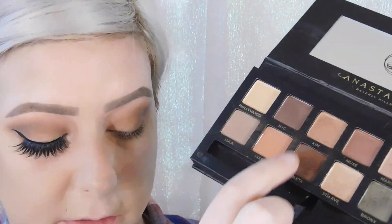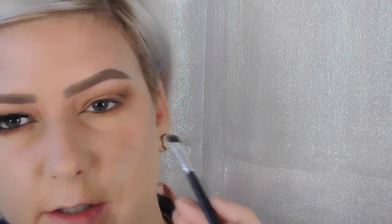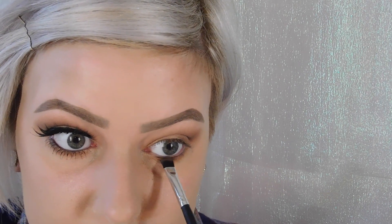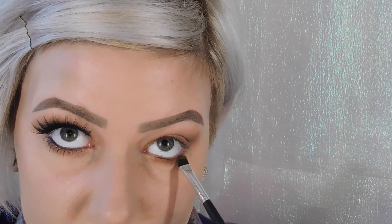For my lower lid, I'm going to go back in with the shades Kim and Violetta. First I'll go in with Kim using the same brush I used on my eyelids and blend it out under there. Then I'll take Violetta and use a Morphe flat top brush — it's pretty stiff, good for the lower lash line. It came in a kit so it doesn't have a number, but I'll link it below. I'll put this under my lash line, staying really close to it. I don't have very big eyes, so I don't like to drag products down far — it can overpower my eyes and make them look smaller.